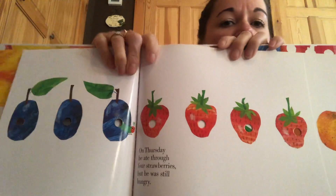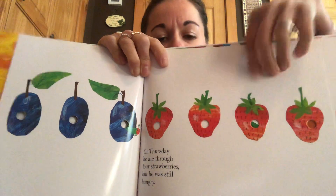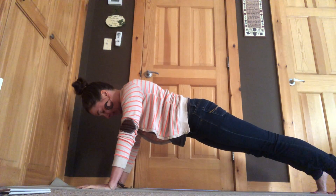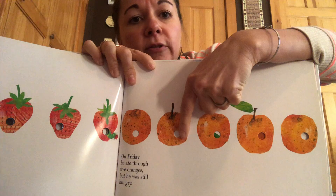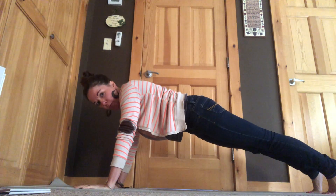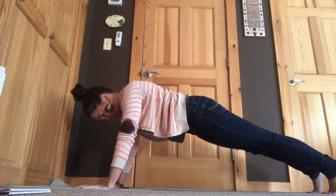On Thursday, he ate through one, two, three, four strawberries. One, two, three, four strawberries. On Friday, he ate through one, two, three, four, five oranges. One, two, three, four, five oranges.